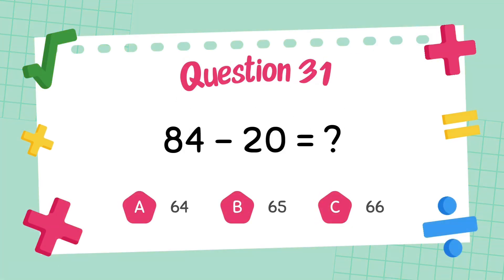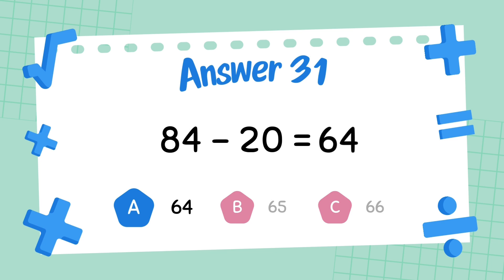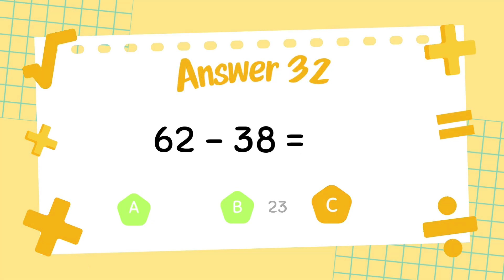What is 84 minus 20? The answer is 64. What is 62 minus 38? The answer is 24.